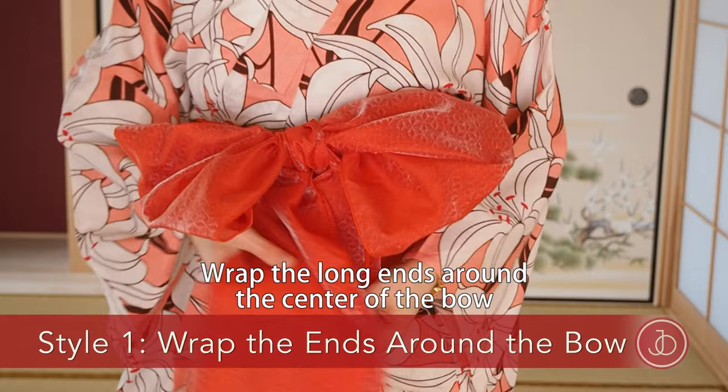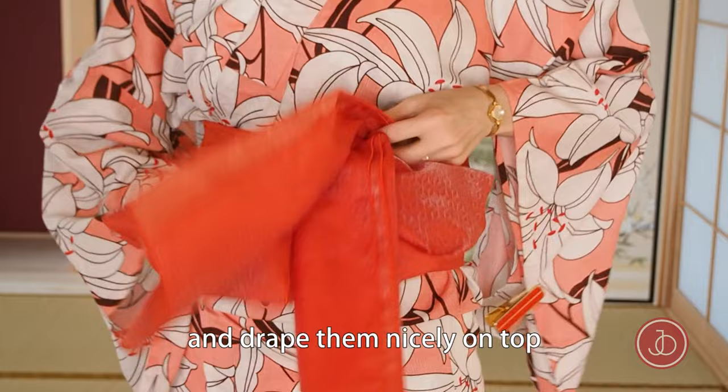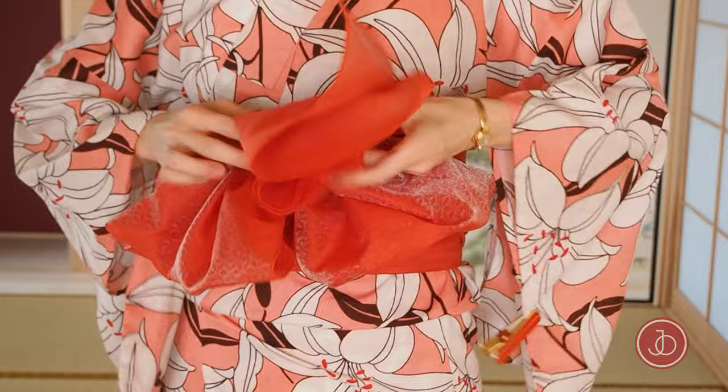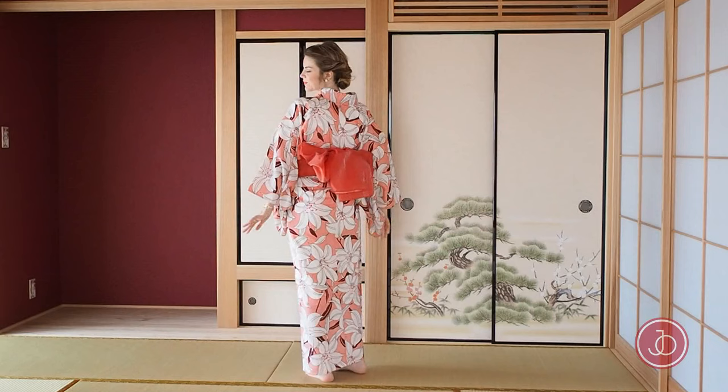For a more voluminous look, wrap the long ends around the center of the bow. Make sure to wrap the ends upwards and drape the ends nicely on top. Don't forget to pull the bow round to the back, and this is what it looks like.